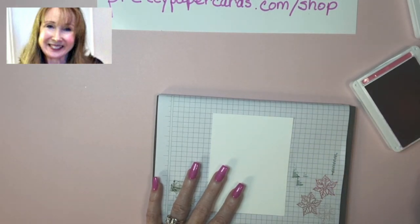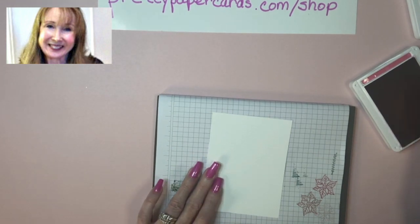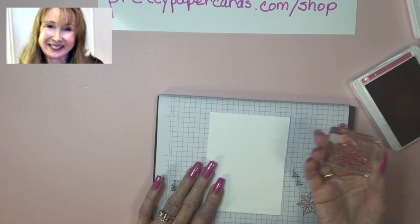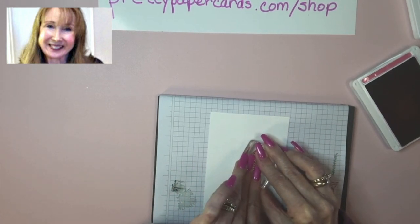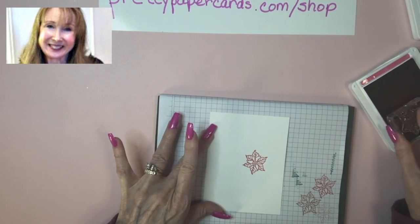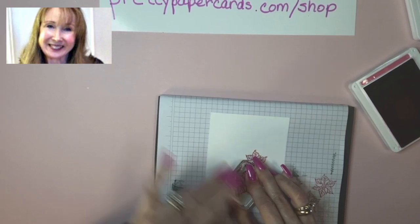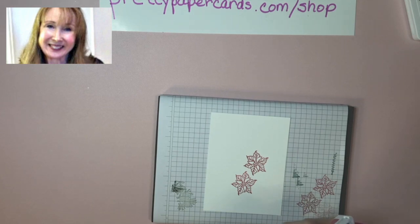I'm getting excited to go to On Stage, our conference for Stampin' Up! where all the demonstrators get together, so I'm a little bit absent-minded today. We've got our Melon Mambo Ink and I'm going to stamp this out a little up from the right edge. The pad makes a really nice image. Then I'm going to tuck this one in and stamp a second one. That's it for the Melon Mambo — just the two poinsettias.